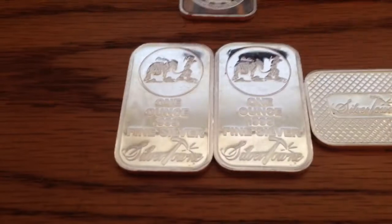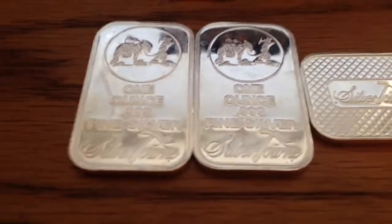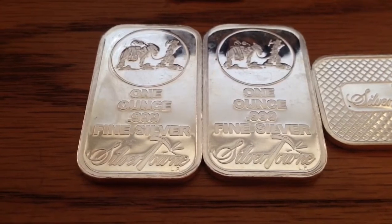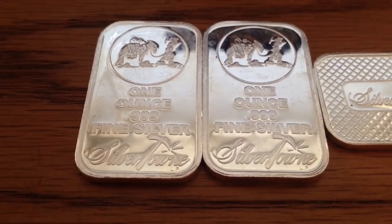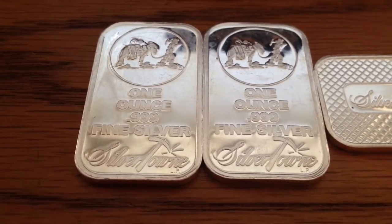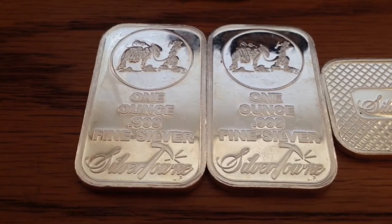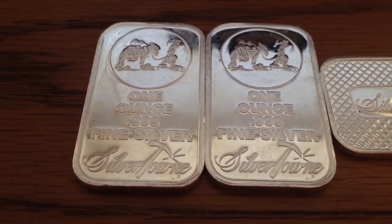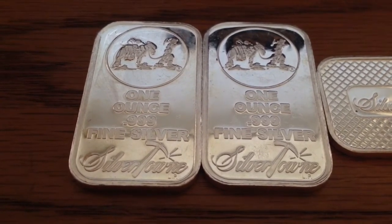I'm definitely going to check out these Silvertown bars because from what I've read, there are a fair share of faked ones out there. If these were fake, I'd be devastated. But I got them from a reputable dealer slash friend, and I picked them up for a pretty good deal — $22 a piece isn't too bad. So I'm going to do my research, and hopefully these aren't fake.